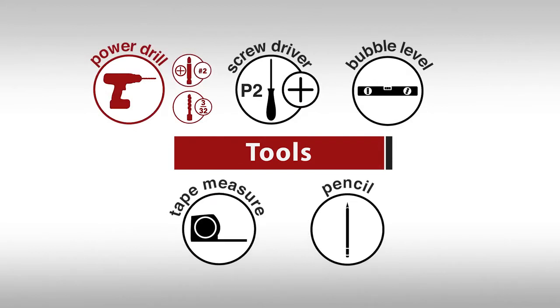Power drill with a number 2 Phillips bit and a 3/32 inch bit, a number 2 Phillips head screwdriver, bubble level, tape measure, and a pencil.